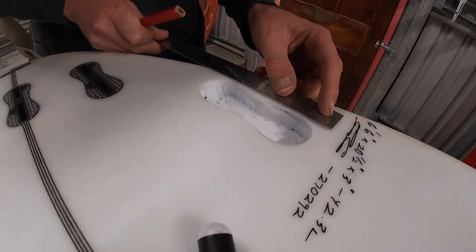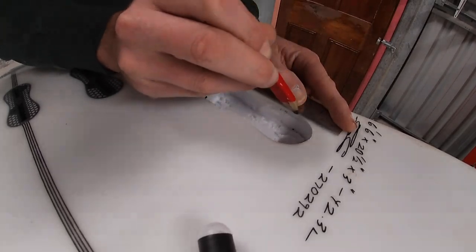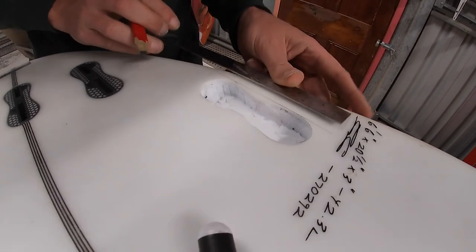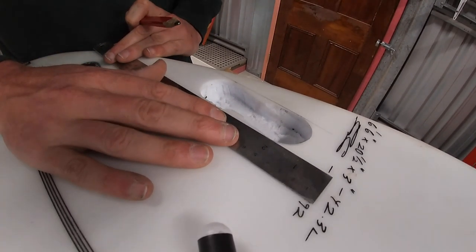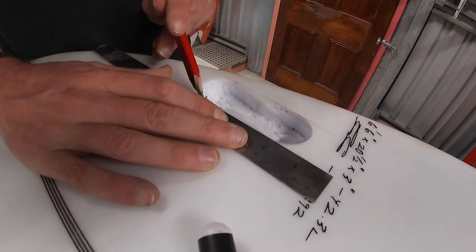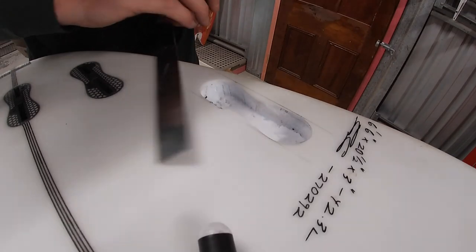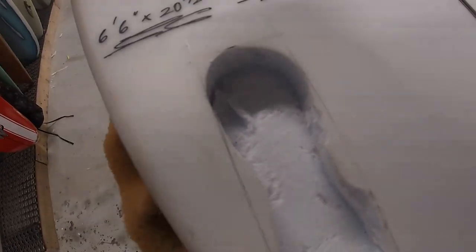Our next step is to cut some foam and fill this hole in. This ding isn't too complicated a shape but cutting a piece of foam to fit perfectly is still quite difficult. That brings us to the first con of using this method over expanding foam — we essentially need to make the ding bigger into a friendly shape like a square or rectangle that we can easily replicate with our spare block. On the plus side, this board is very white and using spare foam from a blank means our insert will also be white, as opposed to expanding foam which comes out an off-yellow or light brown.